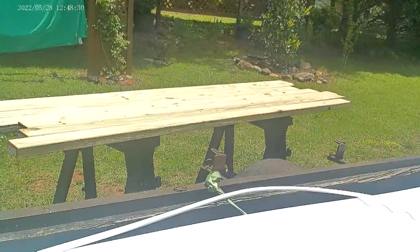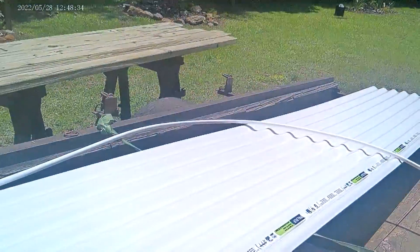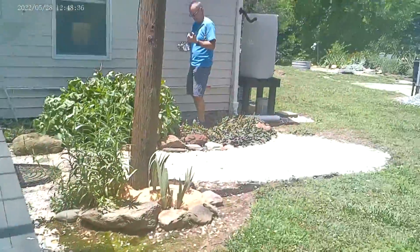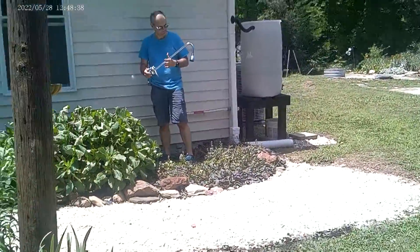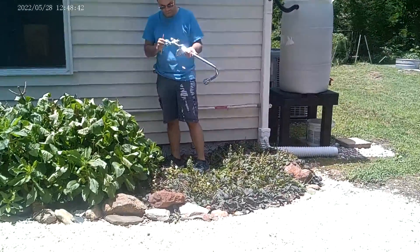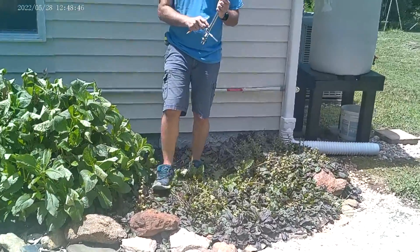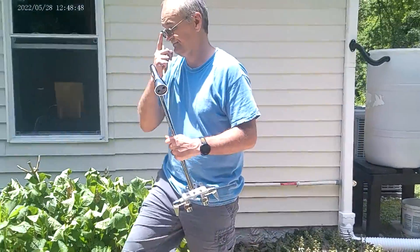I'm excited! Our wood is wet so we're letting it dry out, and then I'll stain it before Nick gets busy on all of the plumbing. We're so excited about this outdoor shower — it's a little bit more than a weekend project.